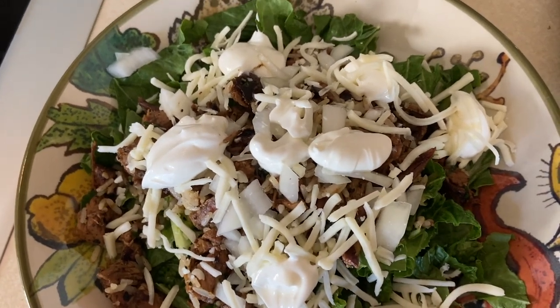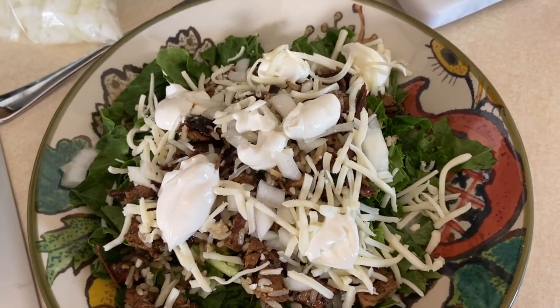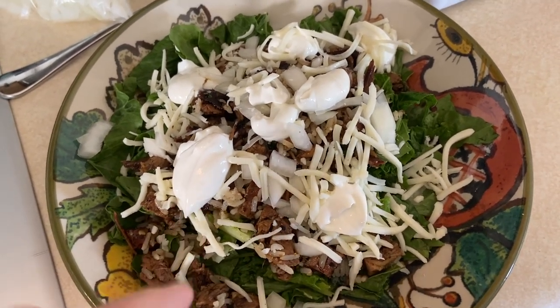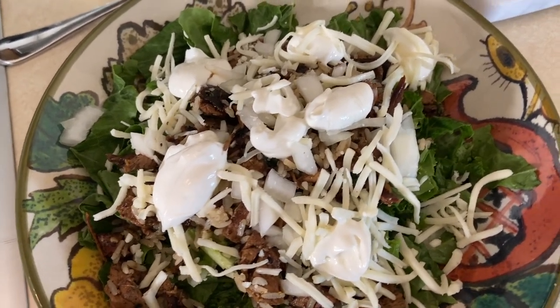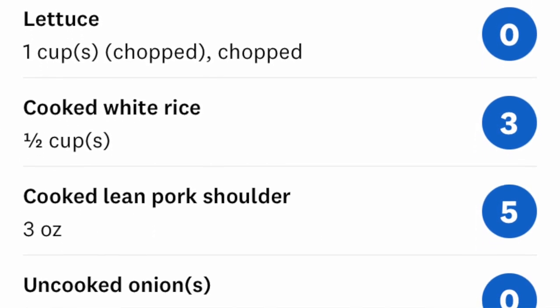Another thing that would be fun if you were making this for a real sit-down dinner: instead of doing little dollops of sour cream all over, if you take whatever your serving size of light sour cream is and mix it with some lime juice and stir it up, it'll make it a little bit more liquidy and it's easy to do more of a fun drizzle over it. It helps control how much you put on as well as gives it a nice little zippy flavor.